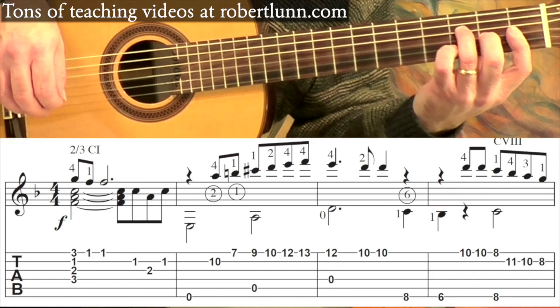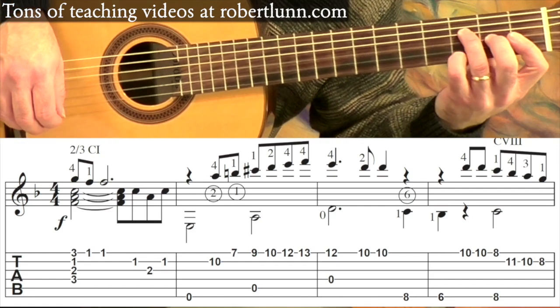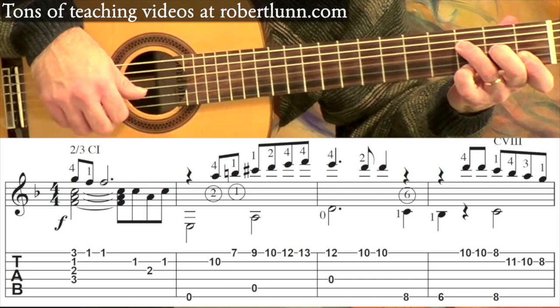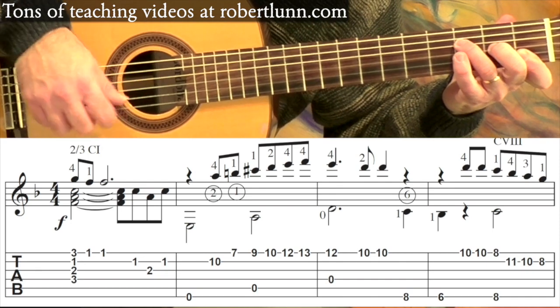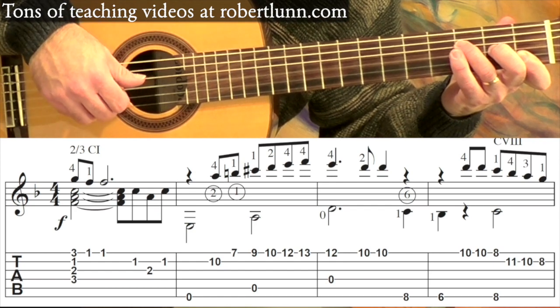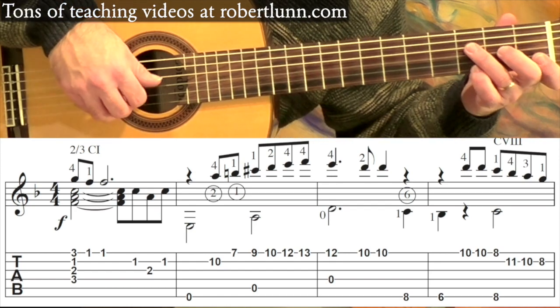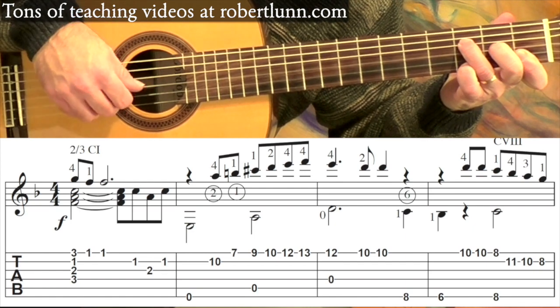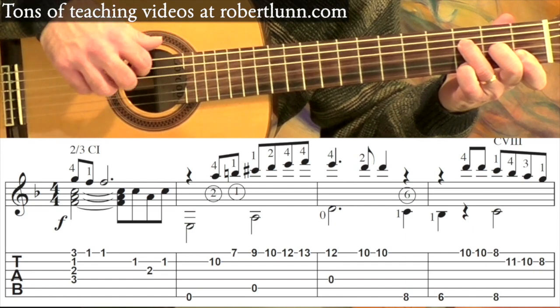So we're going to begin like this, and then I have the pinky on the third fret, first string. You begin, then you take off that pinky, and then you'll hit the second, third, and then second string. And the rhythm is going to go: one and two and three and four and one.